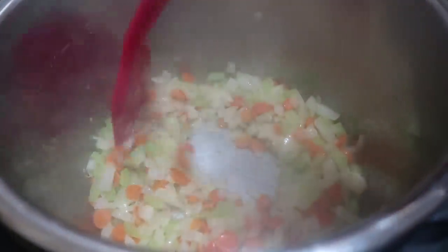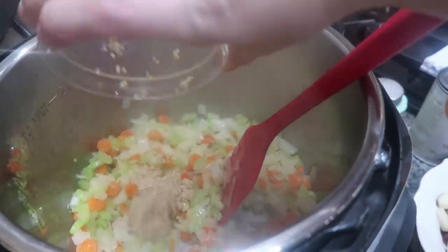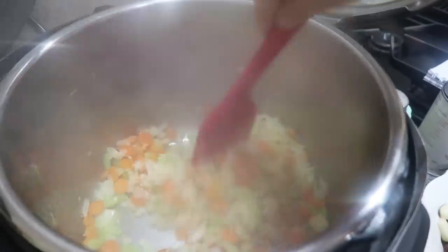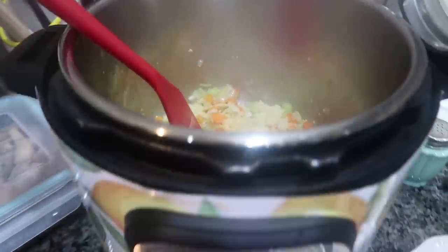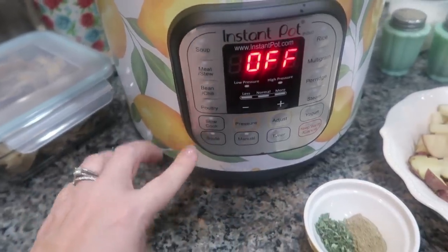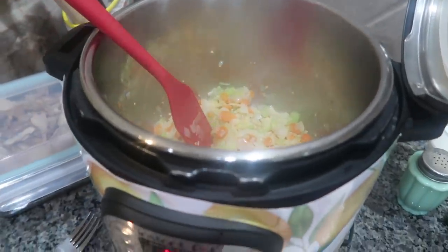Okay, onions are getting pretty soft. Look at all that steam. Now I'm going to add my garlic and sauté it for about another minute. Okay, I am done with the sautéing. Before you can do anything else with your instant pot you need to turn that function off — you can't just go function to function. You have to go to the cancel button first before you can go anywhere else. So now I can move on.